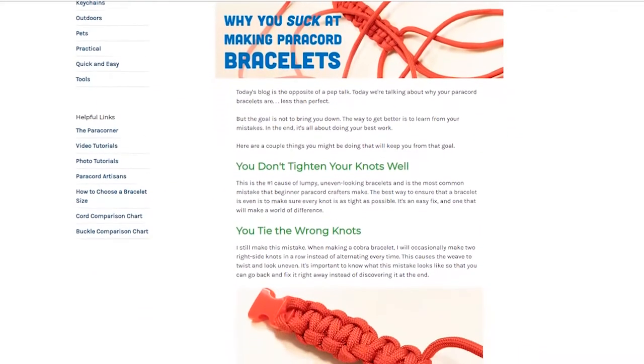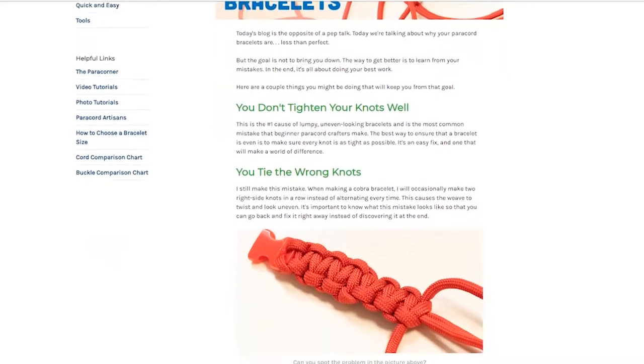And finally, for those of you interested in our Paracord Planet blog, our newest blog post is explaining why you suck at making paracord bracelets.